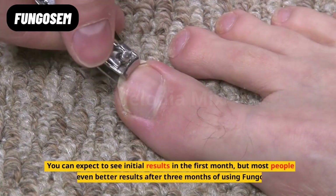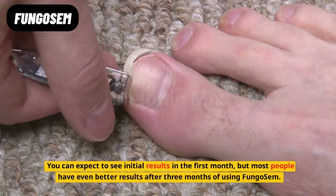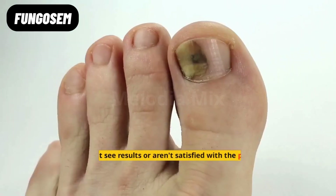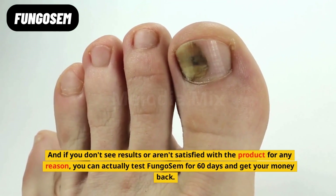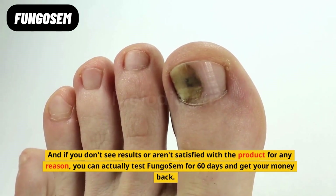You can expect to see initial results in the first month, but most people have even better results after three months of using Fungo Sem. And if you don't see results or aren't satisfied with the product for any reason, you can actually test Fungo Sem for 60 days and get your money back.